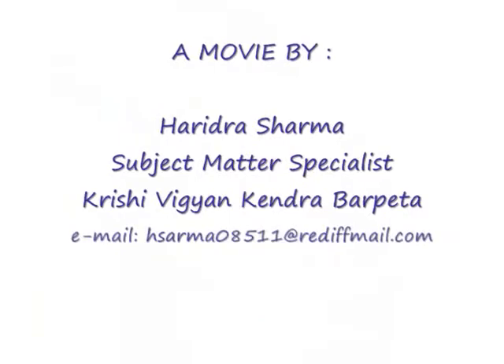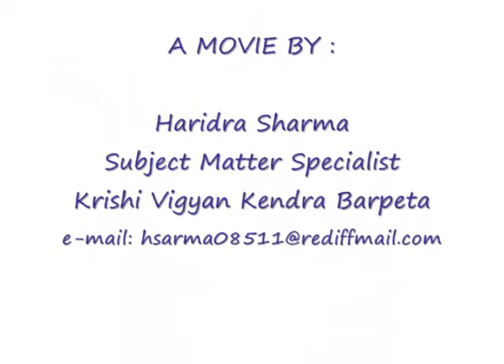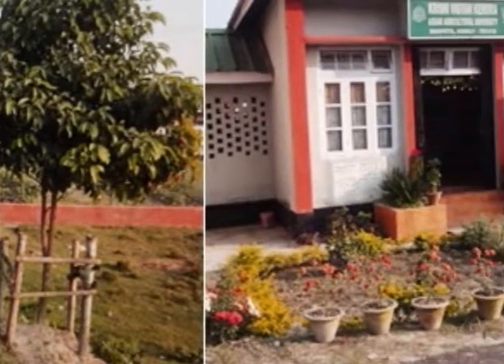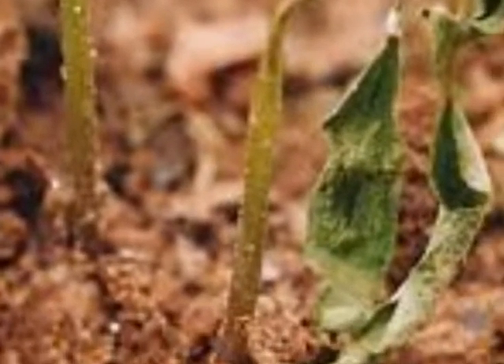My dear farmer friends, namaskar. I am Haritra Sharma from SMS Krishi Vigyan Kendra, Barpeta. Welcome you all to the Kendra. Friends, I am here to discuss the preparation of Bordeaux mixture, a mixture of copper sulfate and quicklime that is used as a fungicide in agriculture.